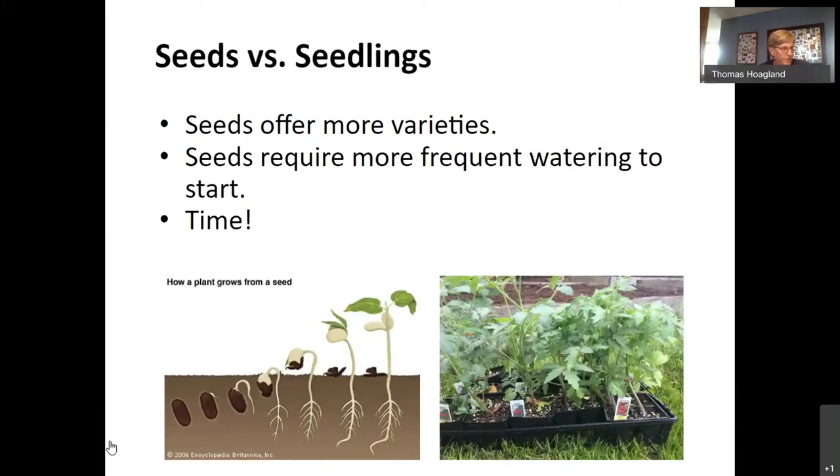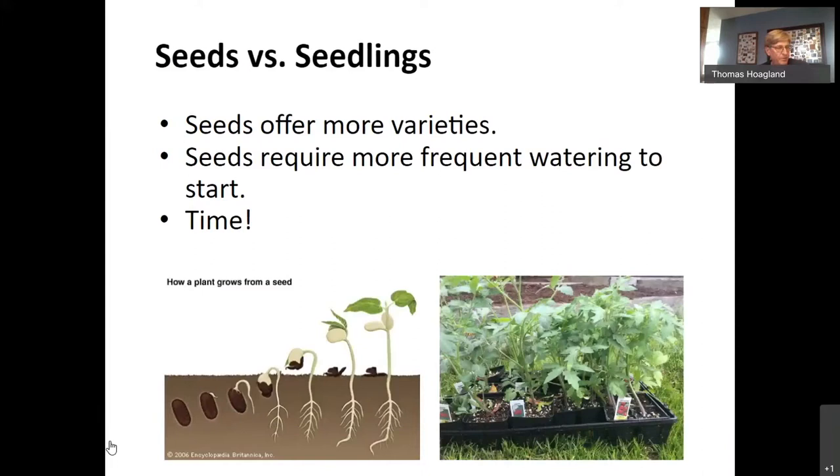Tomatoes start from seed very easily, but they need soil warmth, humidity, water, and light — all of which you find in a greenhouse but not so much inside your house in early spring. I tried to grow tomatoes from seed for years but have given it up; I prefer to buy my plants, preferably at the master gardener plant sale. Also, if you grew cherry or grape tomatoes last year and some fell to the ground, you may find volunteers growing in June after the soil warms up — sometimes I let these grow just to see what kind of tomato results.